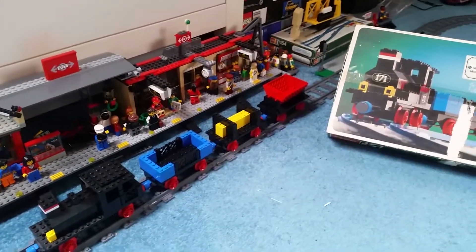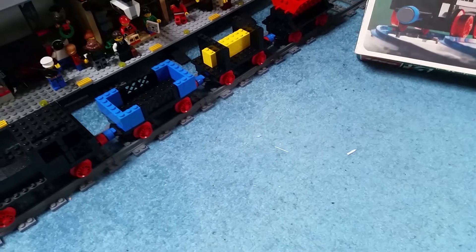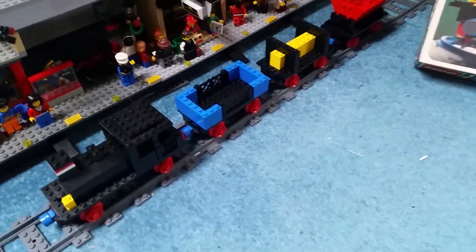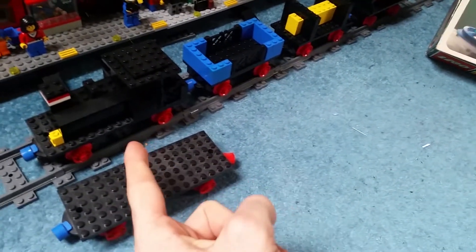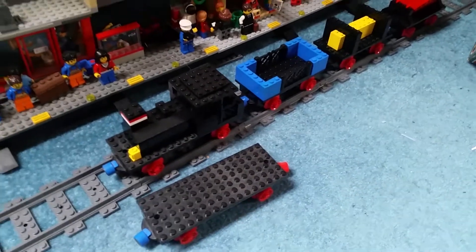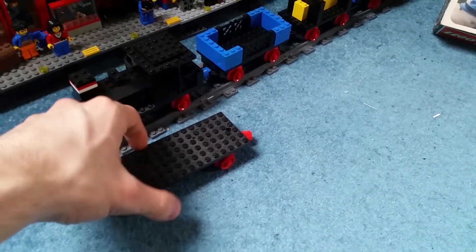One thing I do want to point out — because we've had one of these before — I don't know what set has these, but these are the shorter bases for the actual wagons. The base plate is a piece that has a gap in the middle where you would put a motor, but I've got one of these longer ones as a substitute, which works pretty well.